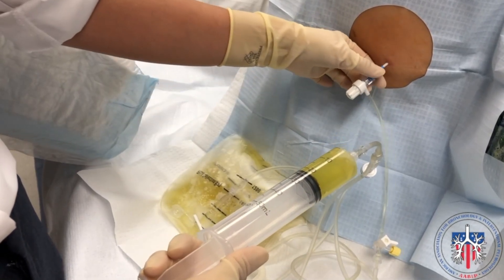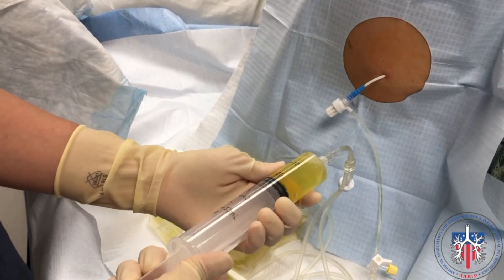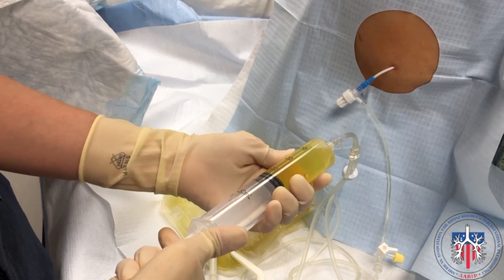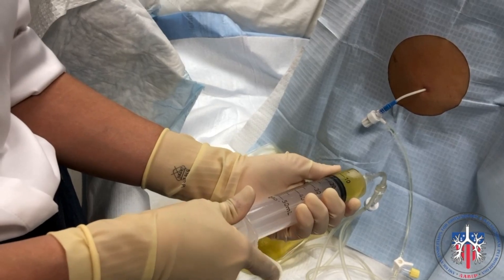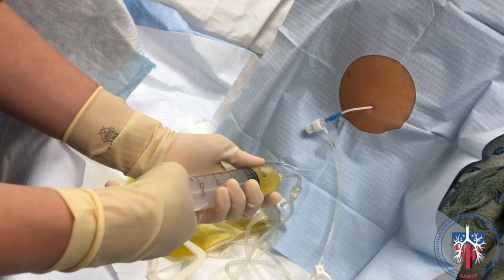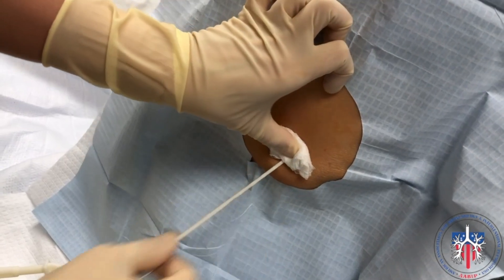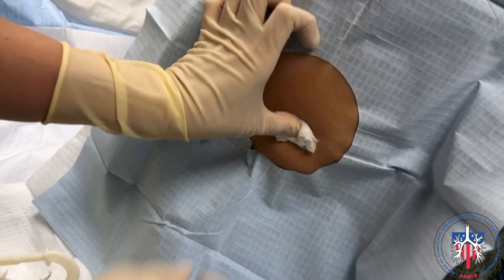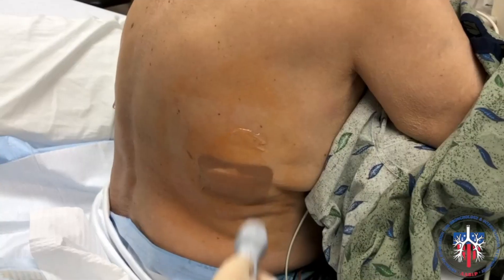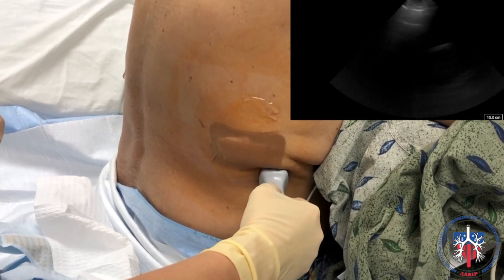When the outflow of fluid has stopped, pull the catheter out a little bit and continue to drain until the fluid is completely evacuated. Ensure that the patient knows to inform the physician when chest pressure occurs, to stop the drainage earlier. After drainage is finished, quickly remove the catheter at the end of expiration. Repeat pleural ultrasound after thoracentesis can also be performed to ensure complete evacuation of the pleural fluid if needed.